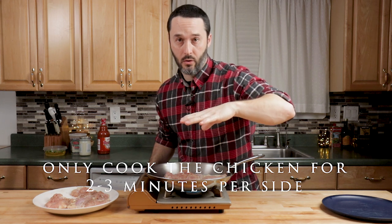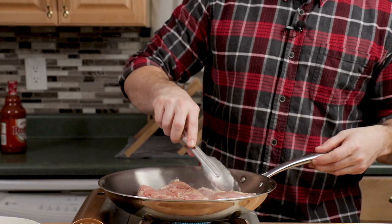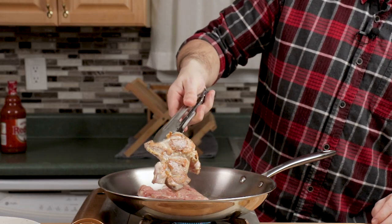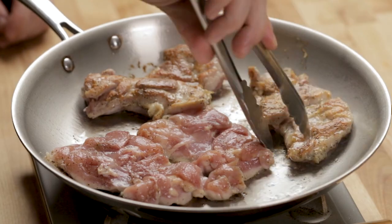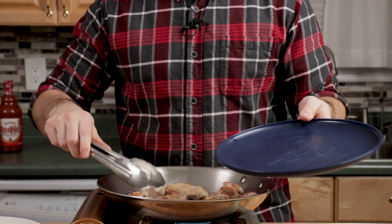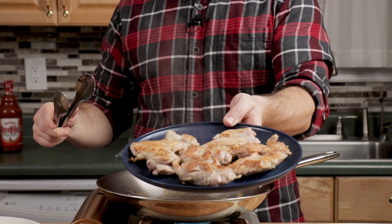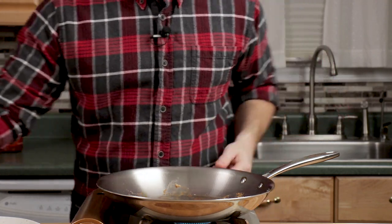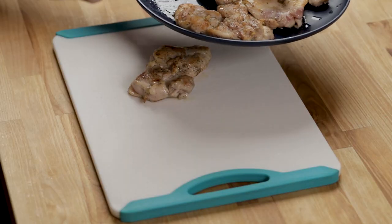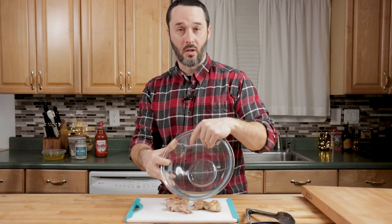Resist the urge to overcook it here. Even if it doesn't get nice and golden, it's okay. Take them off and get them to the side. Work in batches, then let them sit for a few minutes. Let's cut it all into basically one-inch squares, but it doesn't have to be perfect. As you cut them, put them in a bowl because we're going to toss them with the buffalo sauce.